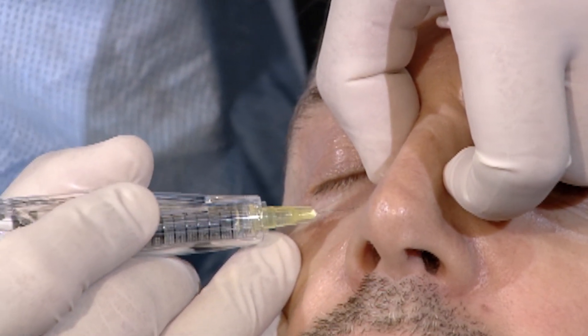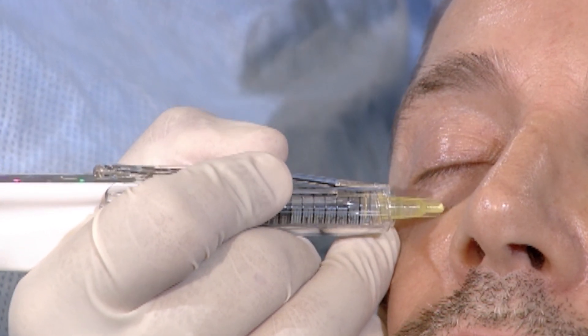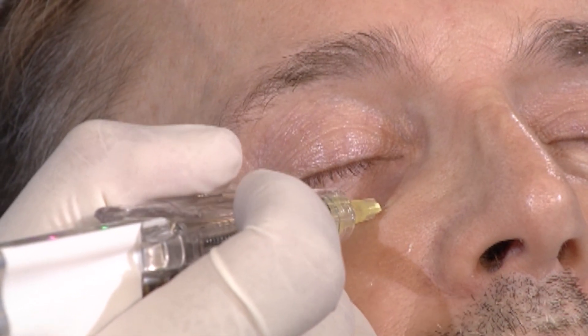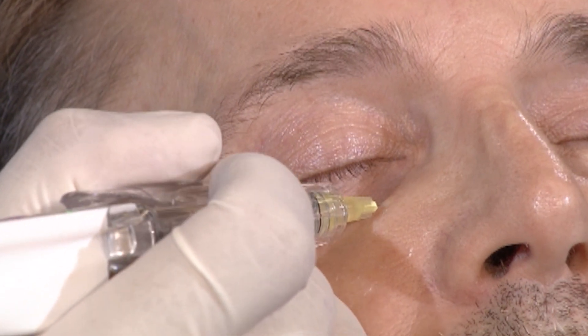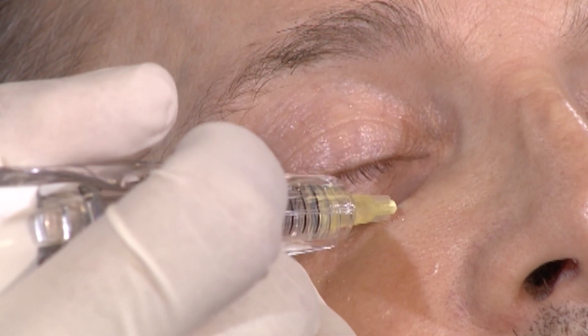First, you pull the skin with your needle. You touch the bone, and then don't think about the product. Just push your finger, and inject the quantity you want.